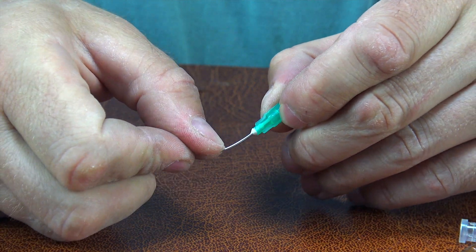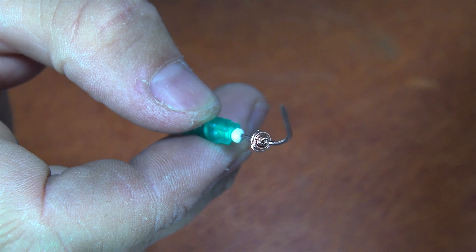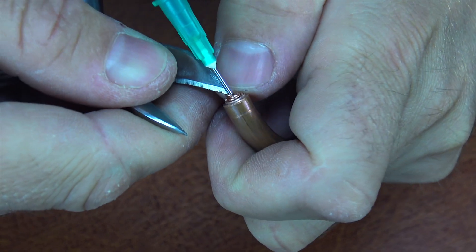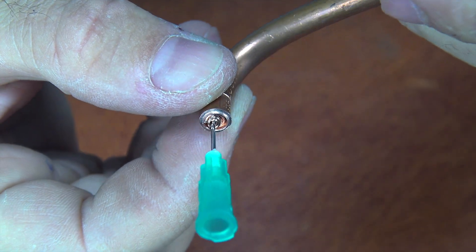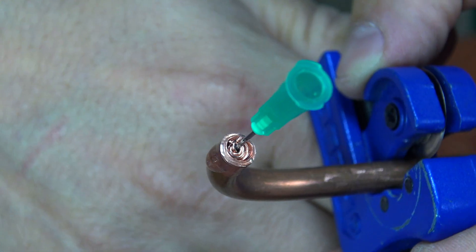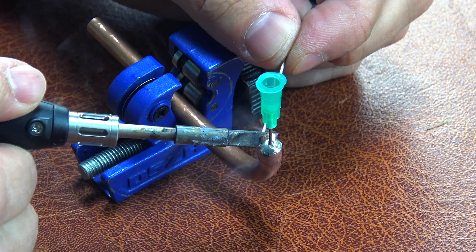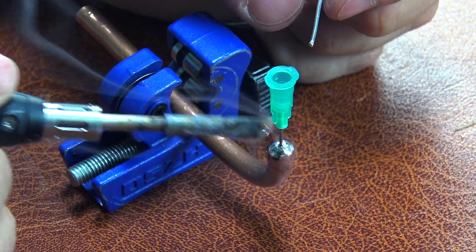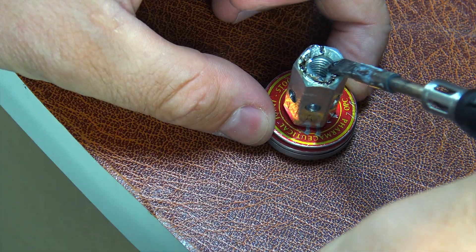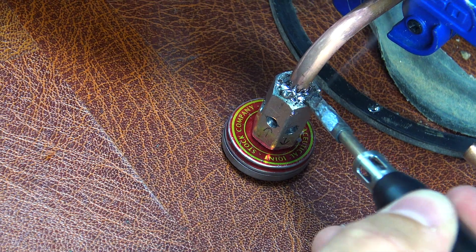Making a gas nozzle at home sounds tricky — and that's because it really is. You'd need to drill an ultra-tiny hole right into an M8 bolt, and drilling something that small in solid metal without fancy equipment is almost impossible. But I've got a genius trick for you. We're going to use a regular medical needle as the nozzle. Thanks to its ultra-fine inner channel, it's absolutely perfect for the job. To hold it securely inside the copper tube, just wrap a little copper wire around it, pop it into the tube, and solder it nicely in place. And here's the best part — the nozzle won't even heat up. The copper tube, the needle, and the soldered spot will all stay nice and cool. Honestly, this is the perfect solution. No expensive tools needed. Genius, right? Okay, let's keep going.